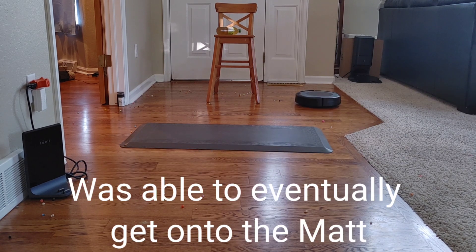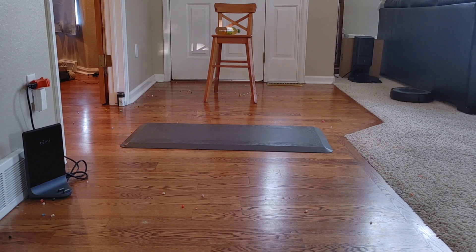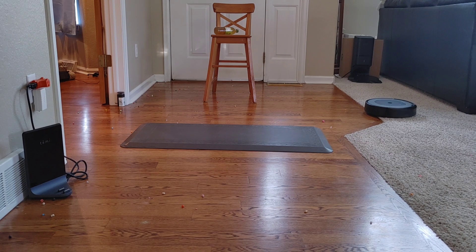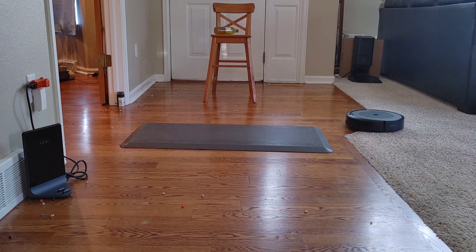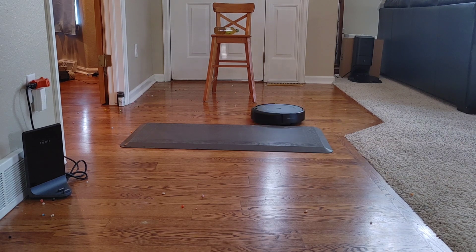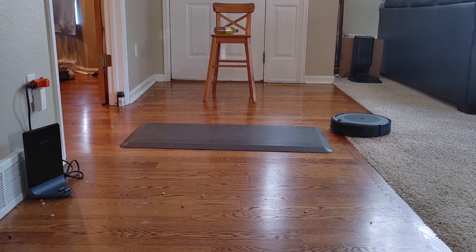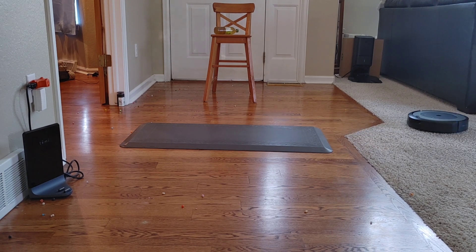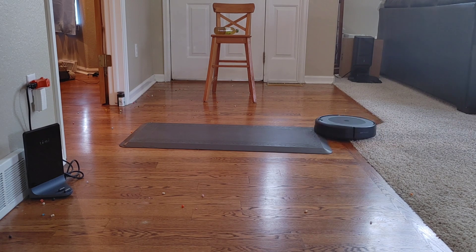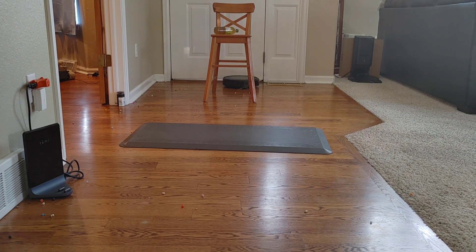We're going to add an obstacle challenge to see if the i3 can figure out where it's at within the floor plan. What sets the Roombas apart from competition that has a self-emptying bin is the ability to detect dirt. Once the dustbin starts filling up, it detects when it needs to empty itself, then returns to where it left off. The self-emptying bin is smart — it knows if there's a clog and will try up to three times to clear it. If there's an error, it lets you know in the app, making it very user-friendly.